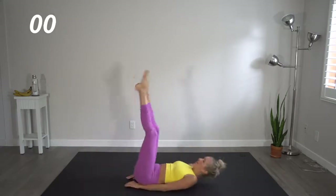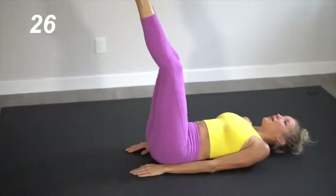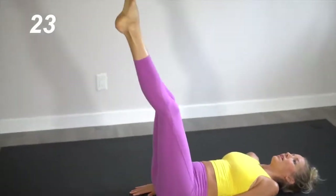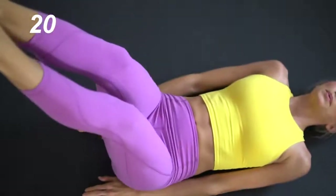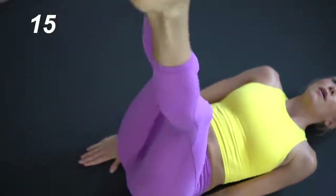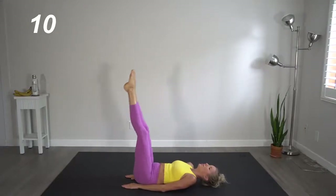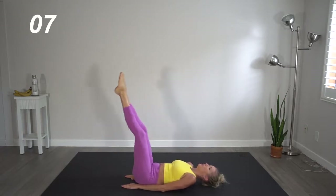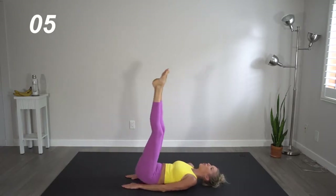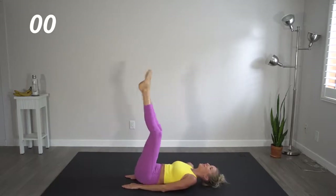Two moves left. We are going to head into straight leg pulses. These are super tiny moves here, but they really work into those deep lower abdominal muscles — just slight little booty lifts. Try and keep those legs straight, toes pointed. That core is tight as if somebody's about to hit you right in your abs.